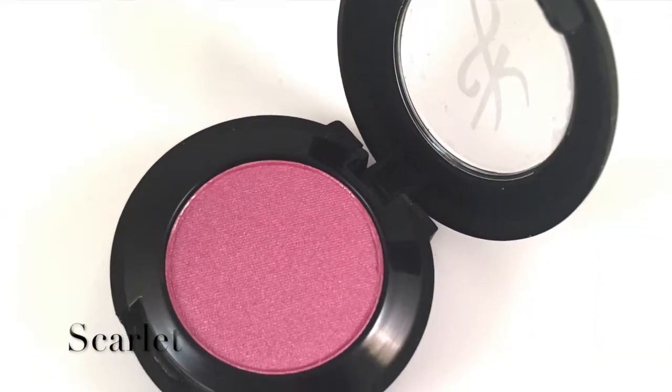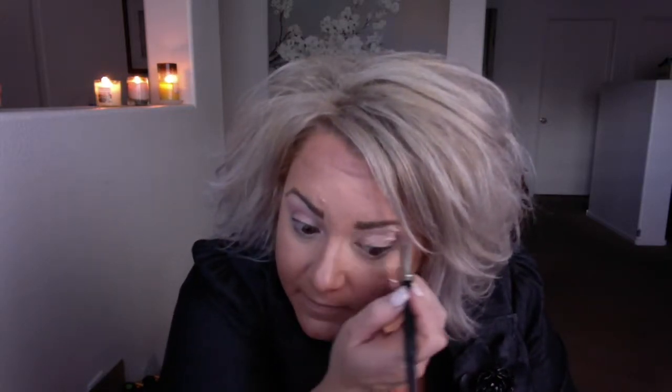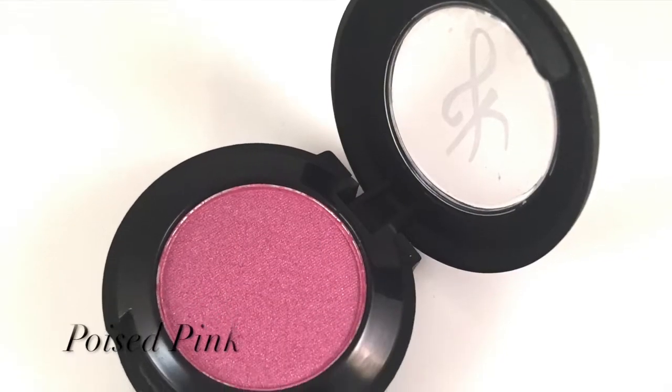Now we're going to use Scarlet. I love this color because it's light but it can also layer and get darker. We're going to put this color just right in the crease and on up underneath the brow bone, not quite as high as our highlighter but almost there.